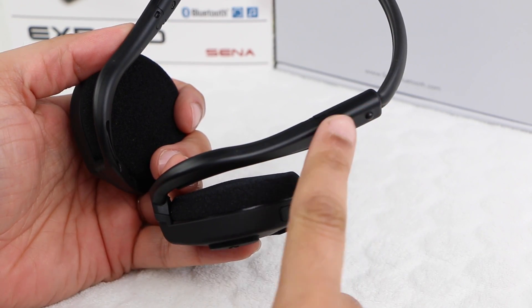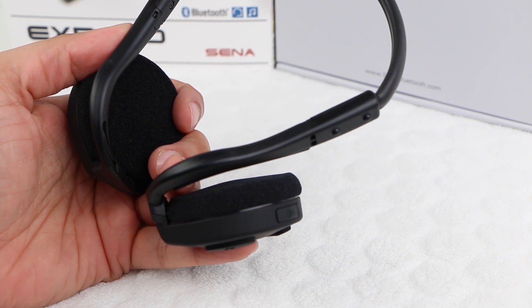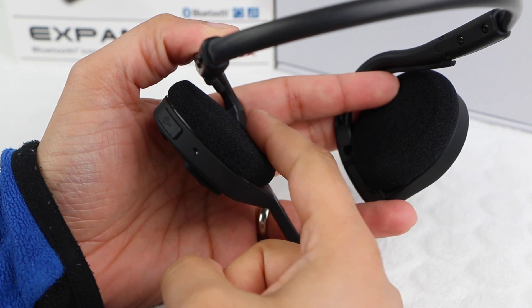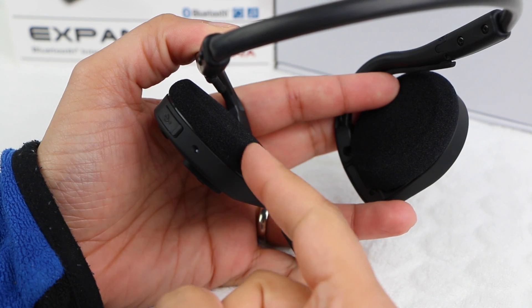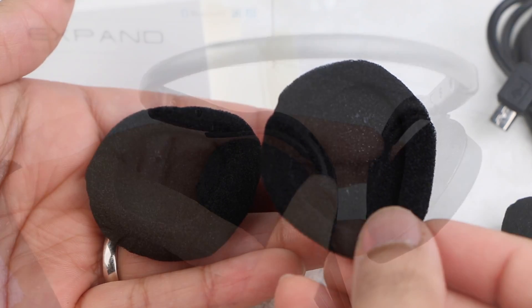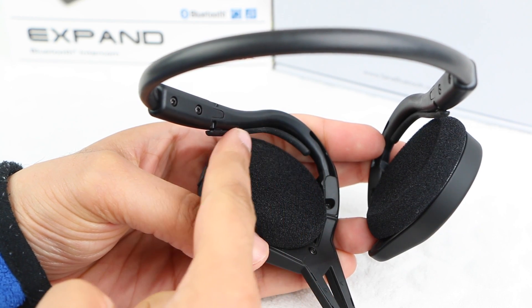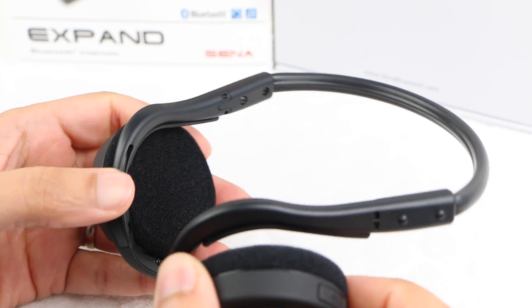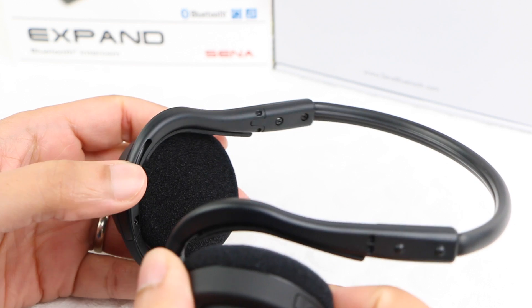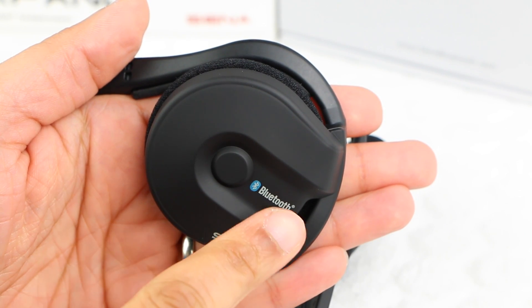At each side it attaches to a plastic construction and then down to a full stereo earpiece on each side. The earpieces themselves have a foam covering — spare foams are included within the box should you need to change them over time. Notice how every piece of the design that touches the user has either a foam or rubberized finish in order to maintain a high level of comfort throughout. The actual earpieces themselves have a soft touch finish to them.